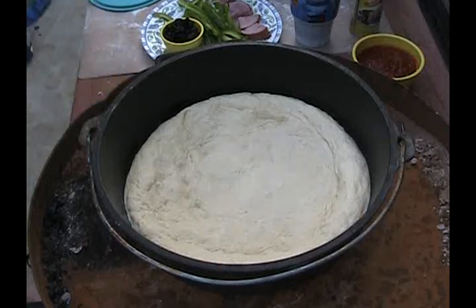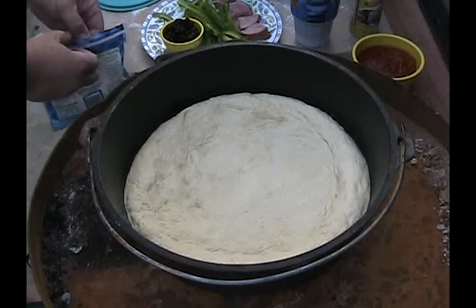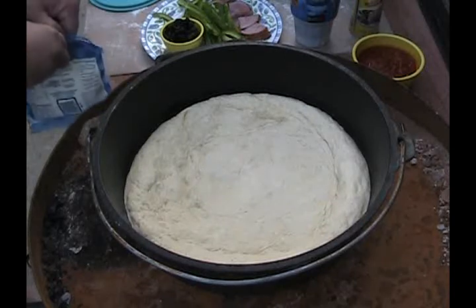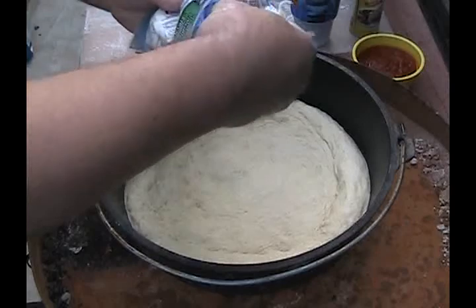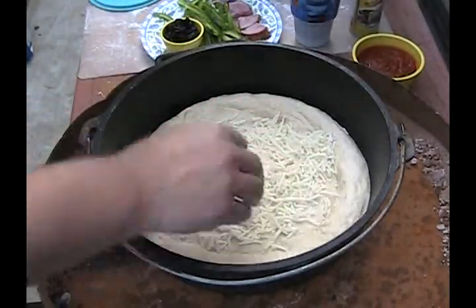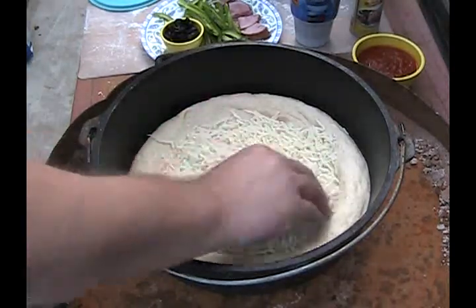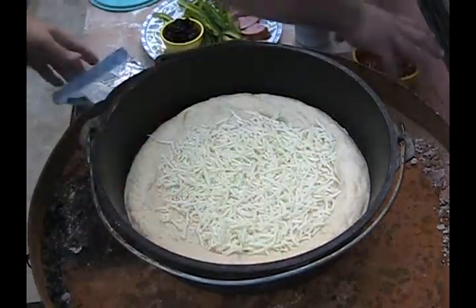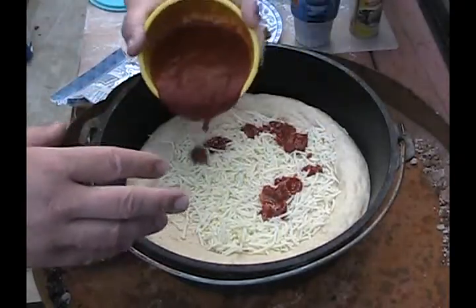I like to start by putting the cheese on the bottom. What happens is it seals the crust from the moisture from the stuff up above. In a Dutch oven, all your moisture is sealed in. In an oven in your kitchen, the moisture actually evaporates out, so you have to take that into account. After the cheese, about a cup or a cup and a half of marinara sauce — I like Trader Joe's tomato and basil.